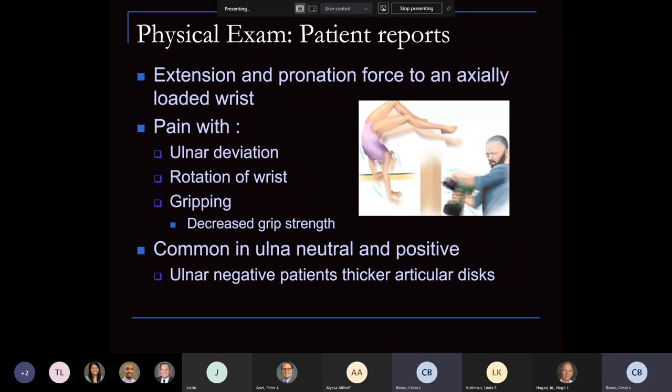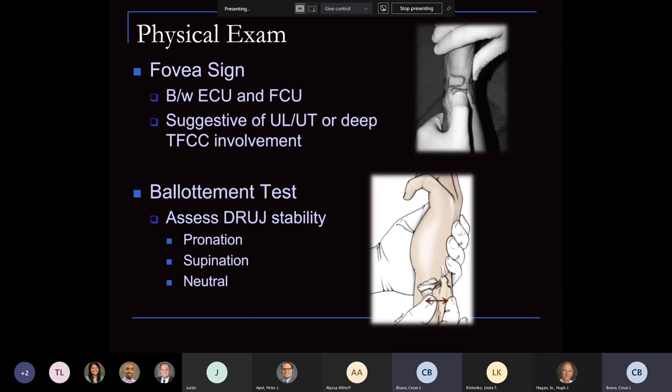For the physical exam, the injury is usually in extension and pronation with an axially loaded wrist. They present with pain with ulnar deviation, rotation of the wrist, gripping, and decreased grip strength. It's usually common in ulnar neutral or ulnar positive patients — remember, ulnar positives have a thinner TFCC and are more likely to develop injury. The thicker TFCC articular disc is noted in ulnar minus patients. One key exam is the fovea exam, where you palpate between the ECU and FCU — suggestive mainly of ulnar-triquetral tears or deep TFCC involvement.